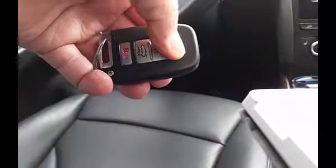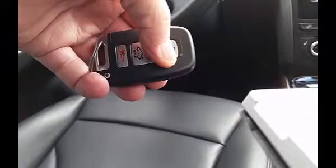Snap the two halves of the fob back together completely. And replace the mechanical key. Then test the locks, and you're ready to go.